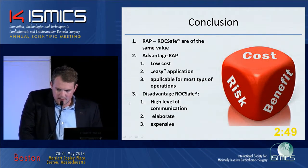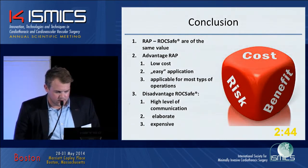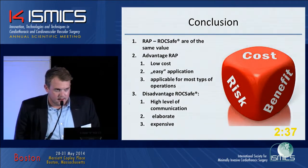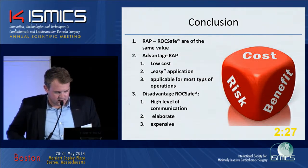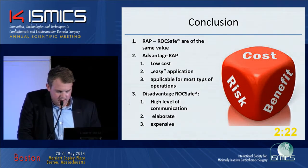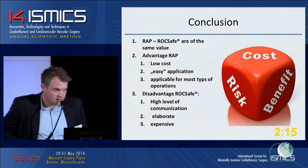In conclusion, the RRP group and the RockSafe group — the mini-bypass group — are of similar clinical value. However, the advantages of RRP are its low cost, easy application, and the fact that it can be performed with a standard bypass system for most types of operations. The disadvantage of RockSafe is that it requires a high level of communication throughout the entire operation, it is technically elaborate, and during our study it was very expensive. Thank you for your attention.